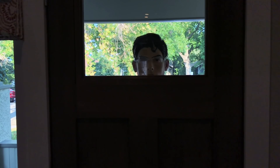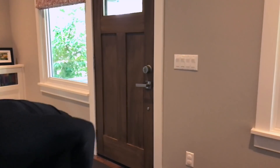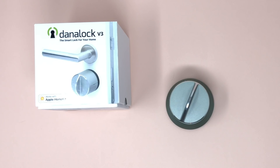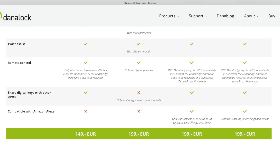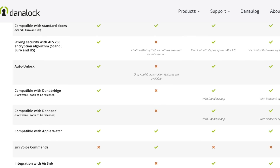And even if someone hacks your lock and sneakily walks in without you being notified through Apple Home — if you're a smart home user you've probably got a smart home camera as well, so there are a lot of things that can catch a person who's not supposed to be in your home. When it comes to compatibility, the Dynalock version 3 works with Apple Home, Z-Wave, and Zigbee, but you'll need to use a different lock for each platform you plan on using.